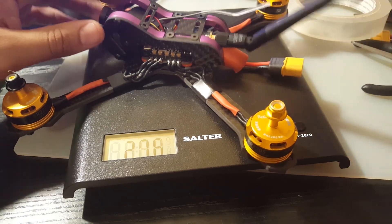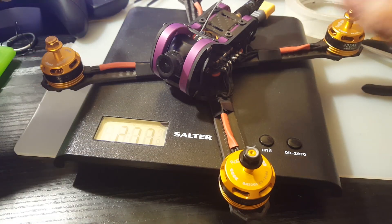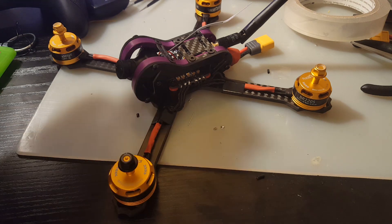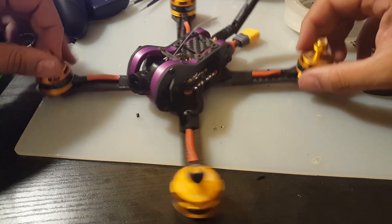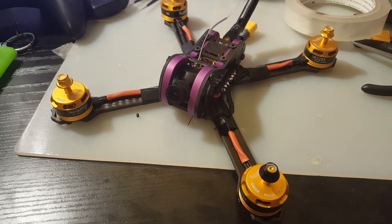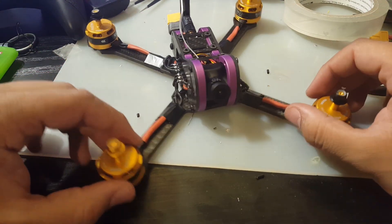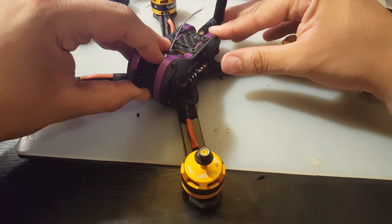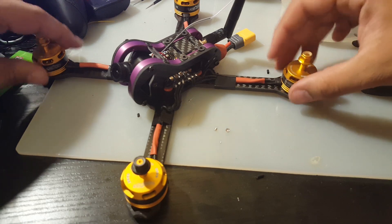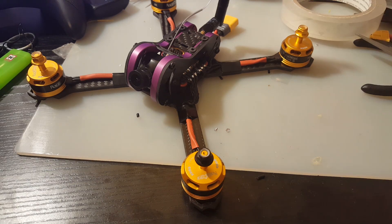I believe this whole setup is around 150 dollars — and if it flies good, that's just amazing. As a next step, someone doing the same build could upgrade to Racer Star 2306 motors. This looks like a good one but I really can't say much until I fly it. I'm very excited — it's a nice cheap budget FPV quad. We'll take it out for a flight tomorrow. If I like it, you'll know when I put a GoPro lens on there. Those GoPro lenses just change everything. I really hope you guys enjoyed it, and if you have any questions or suggestions, feel free to let me know.